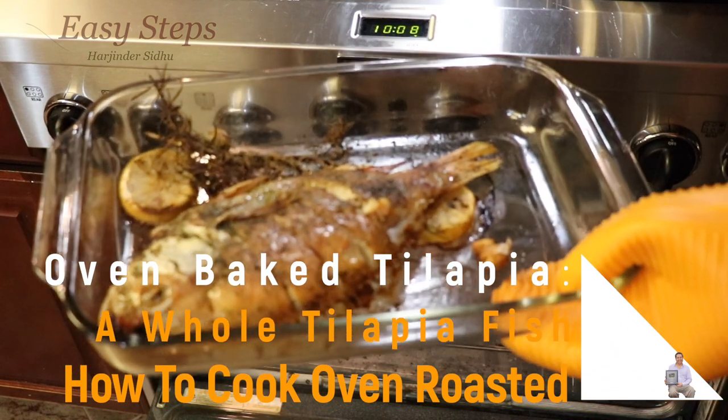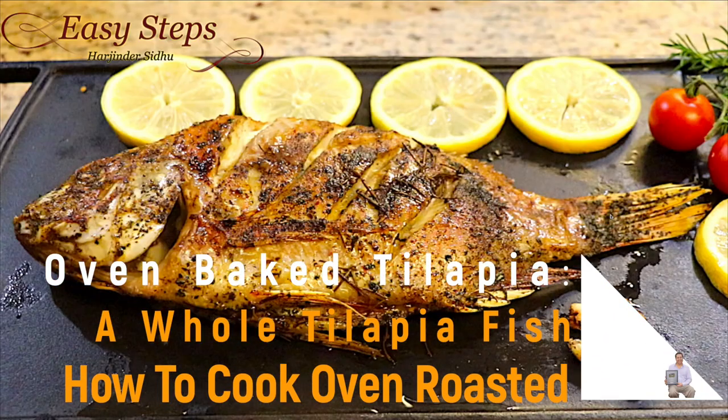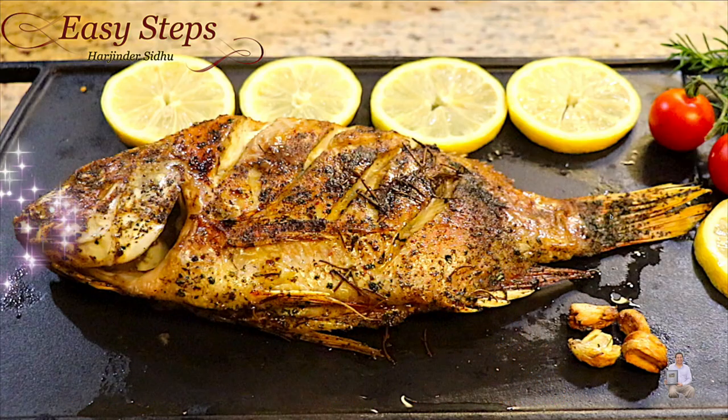Oman roasted tilapia fish — it's very easy to make. Without wasting time, let's start with the ingredients.